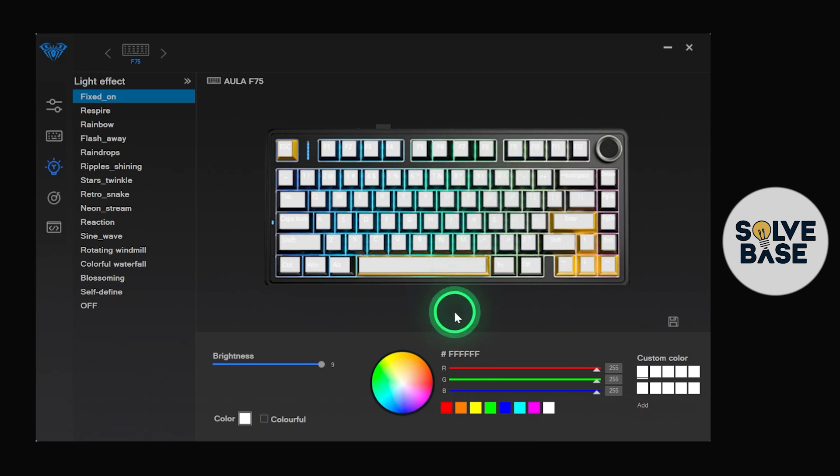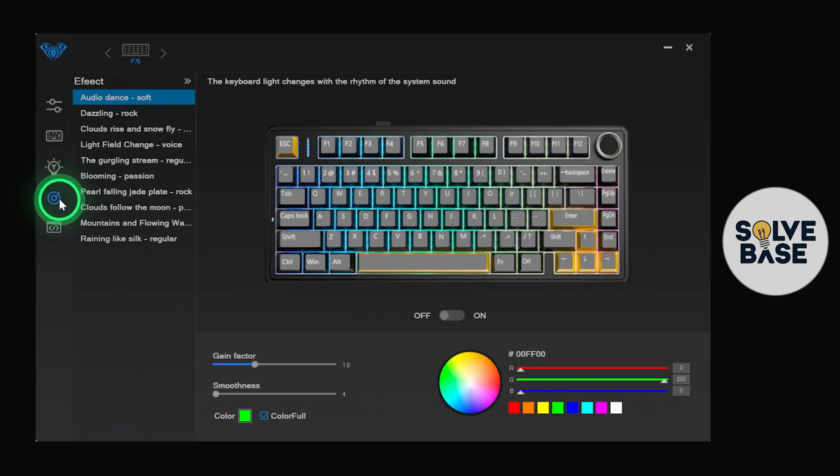On my keyboard the chosen color will also appear live. Press the floppy disk icon — the save icon — to apply it. On the left-hand side there's also an audio react effect. If you select it and play music on your computer, the keyboard RGB will react to that music.